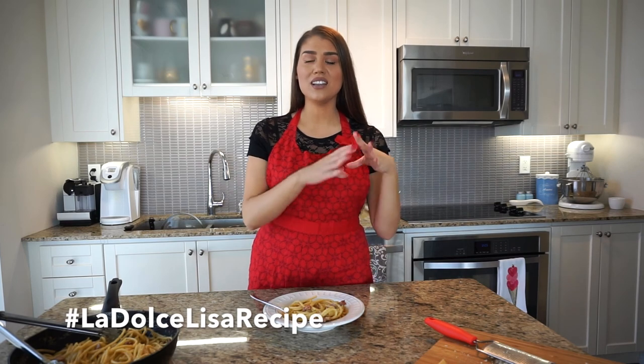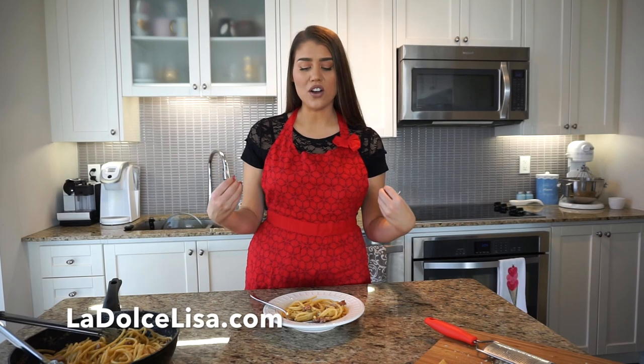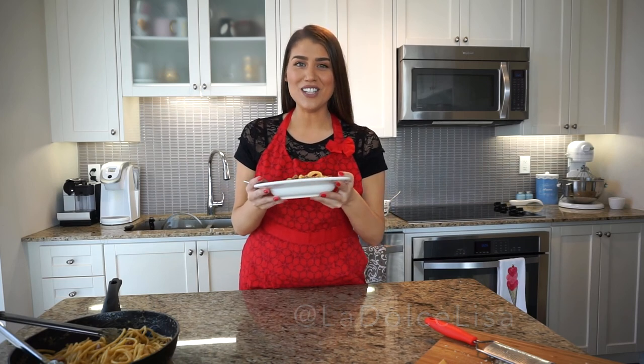You have to make this recipe at home. If you do, please tag me using the hashtag LaDolceLisaRecipe — I would love to see your creations. I'm going to be linking the recipe in the description below, and I'll also be doing a blog post at LaDolceLisa.com. You can follow me on Instagram at LaDolceLisa as well. Give this video a thumbs up if you enjoyed it and don't forget to subscribe because I'll be doing a lot more videos like this. Leave me a comment letting me know what Italian dish you'd like to see next — I can make almost every Italian dish. Thank you so much and I'm going to be enjoying this carbonara. This is delicious, guys — bye!